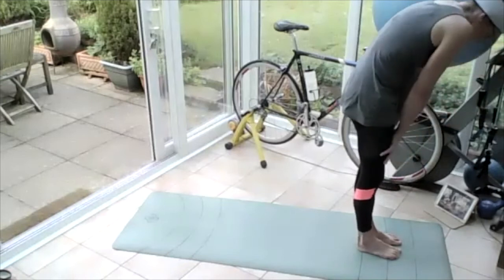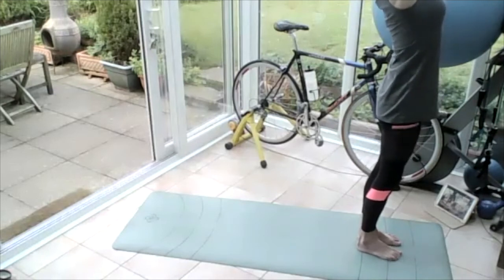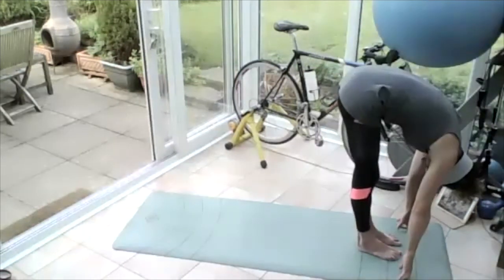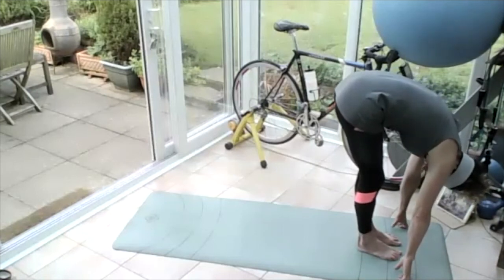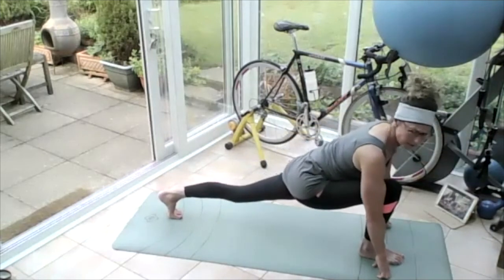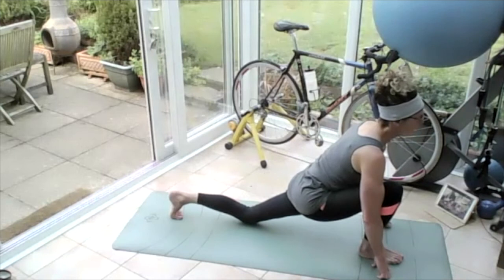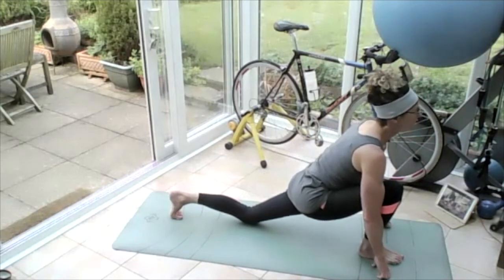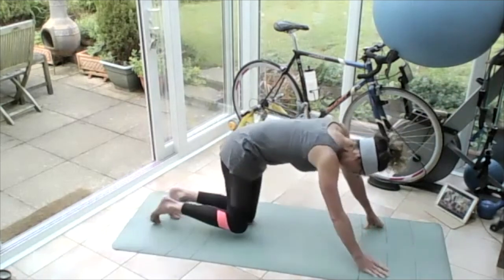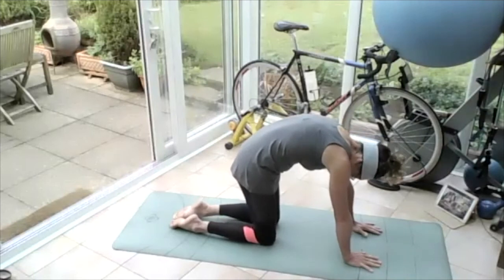Roll all the way up to standing, bring those arms out wide, palms together, reach and stretch up tall. Breathing in, breathing out — chin into the chest, roll yourself all the way back down and let yourself hang. Stepping that right leg back, lengthening, stretching the front of the body away. Breathing in, breathing out, drop that knee to the floor — then come up and slide your back leg back so you come onto all fours. Onto all fours: turn the tailbone down, arch the back up. Turn the tailbone up, lifting those eyes up, dropping that belly.